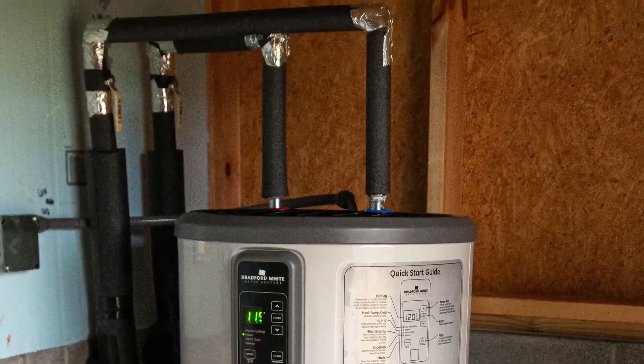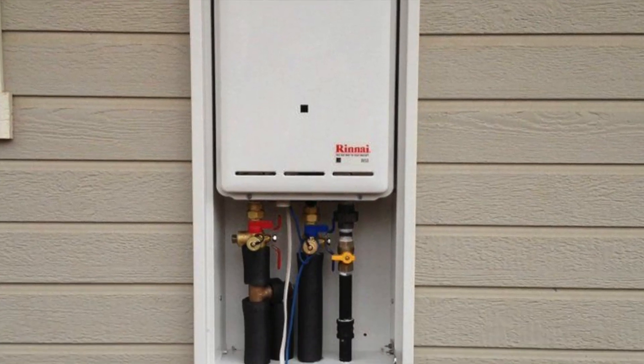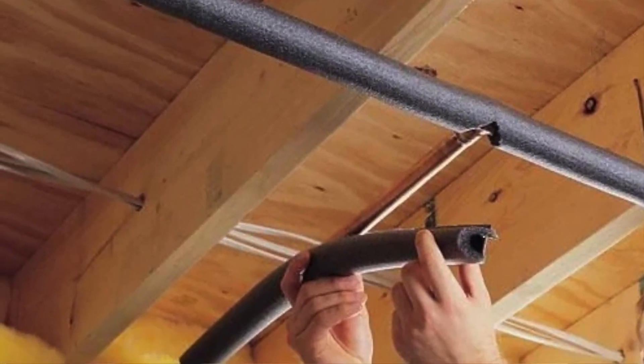Tip four, make sure your water pipes are insulated, especially in the garage. And if you have a tankless water heater, insulate the pipes going to the heating unit itself. Also, any exposed pipes in the cabinets should be insulated. You can get the foam insulation at a local hardware store for just a few dollars, and it's very easy to install.